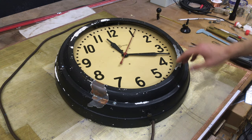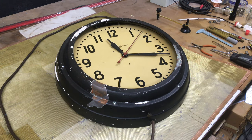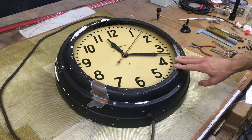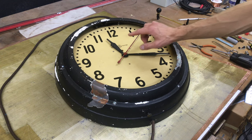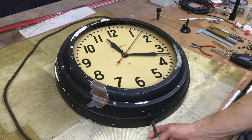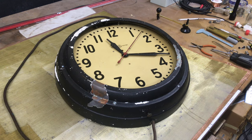This clock is fully functional. However, before I put it into service I would like to address a few issues. First, the glass face has been broken out so I'll be replacing the face. I would like to straighten the hour hand — it's a little bit bent. I will be replacing the power cord and I will be installing a switch that will allow me to control the neon independently of the clock.